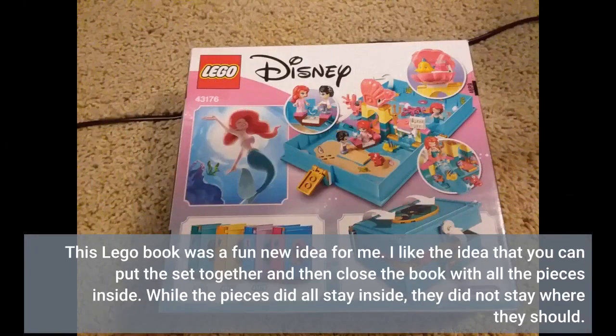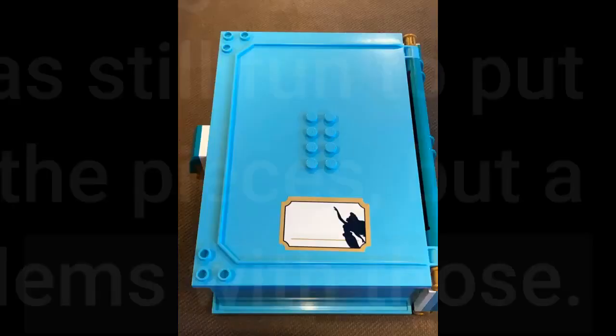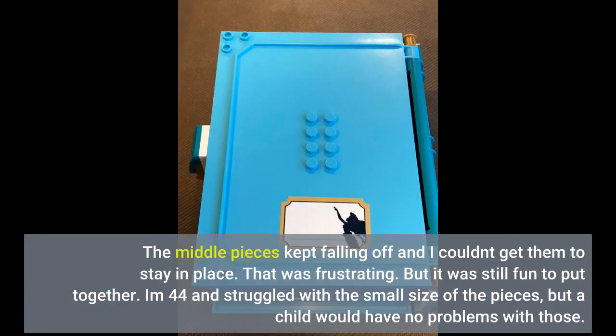This Lego book was a fun new idea for me. I like the idea that you can put the set together and then close the book with all the pieces inside. While the pieces did all stay inside, they did not stay where they should. The middle pieces kept falling off and I couldn't get them to stay in place. That was frustrating.